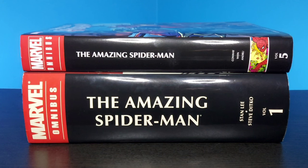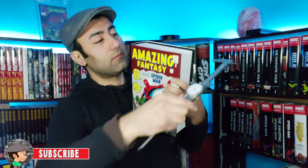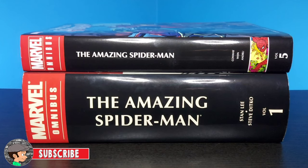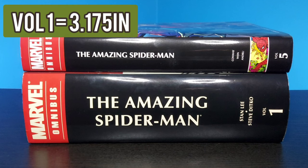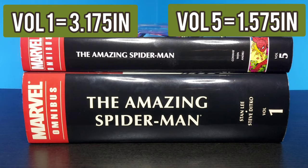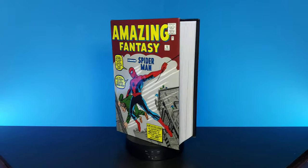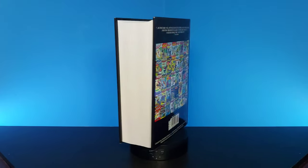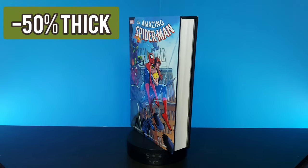Right off the bat you can notice some very obvious differences, and that is the book thickness between the two. I whipped out my handy vernier caliper and measured volume one at 3.175 inches and volume five at 1.575 inches. Volume one has 200 extra pages compared to volume five, but even though it has 20% more content, volume five is 50% less thick.